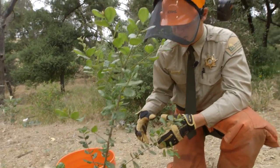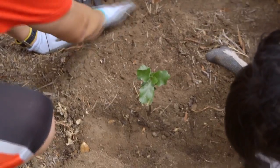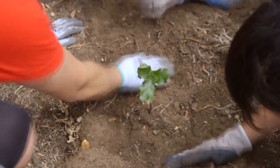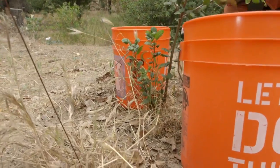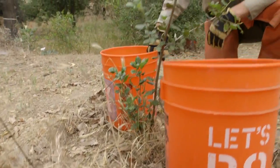These trees can't become infested until they're 10 inches in diameter, so we plant them and then use a deep watering system so the roots can become well established and they'll be healthy and strong by the time they're 10 inches in diameter.